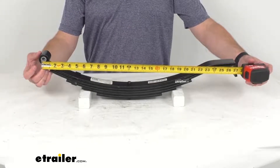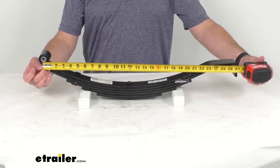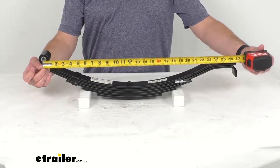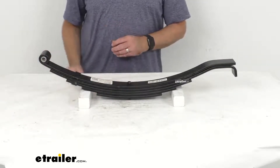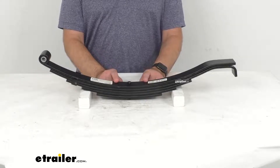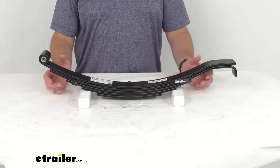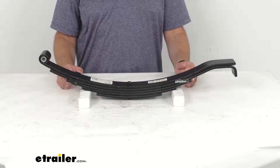Measuring the length of this spring from the center of the eye to the end, we are sitting right at 27 inches long. The spring width is two inches. On the product page we also have additional dimensions with a diagram that provide measurements not covered here that you might find helpful before purchasing.